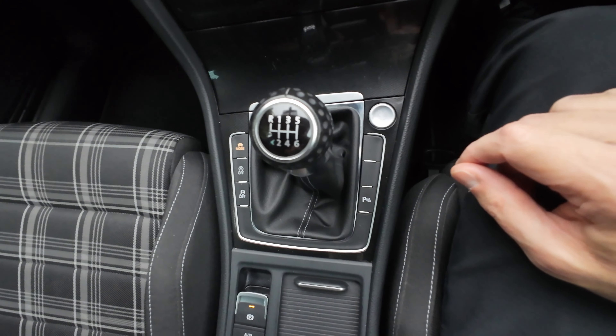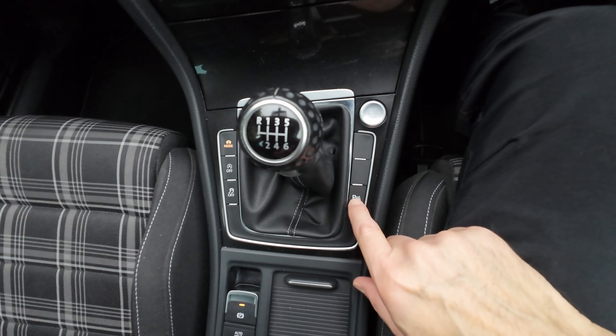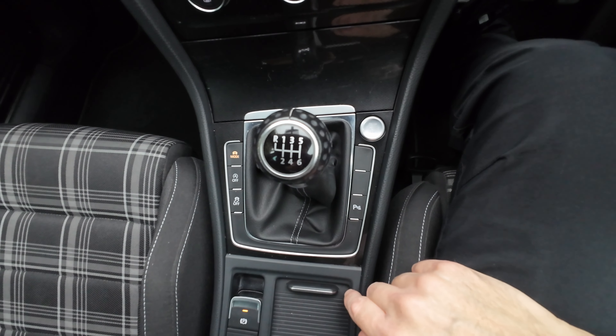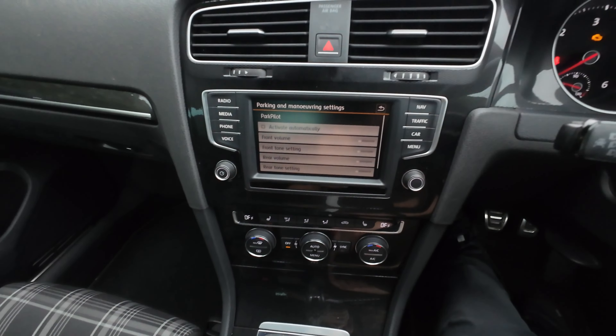Welcome — here's something you might find interesting if you haven't found it already. I was going around the other day and thought I'd make a video about it — it's quite good fun. What you want to do is go into the car menu, into the setup. It's in the Parking and Maneuvering section.